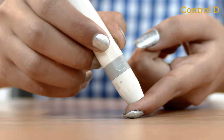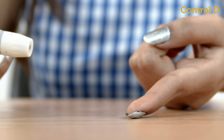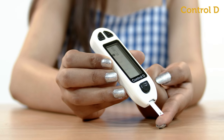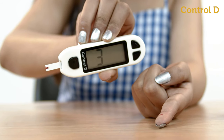Press the lancing device firmly against your fingertip and push the button to prick. A blood drop will form at the puncture site. Touch the test strip gently against the blood drop — it will automatically absorb the blood and display the results in five seconds.